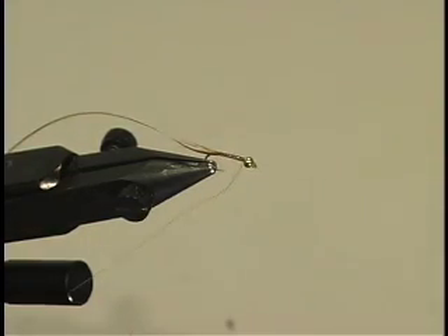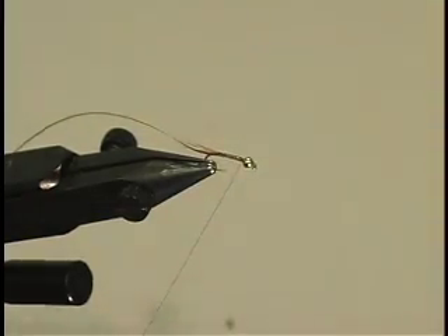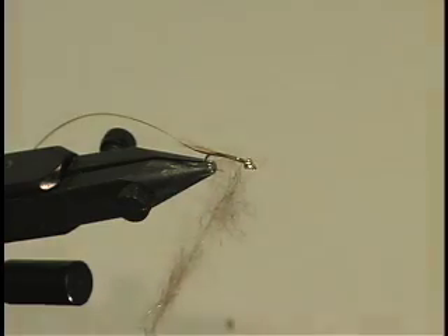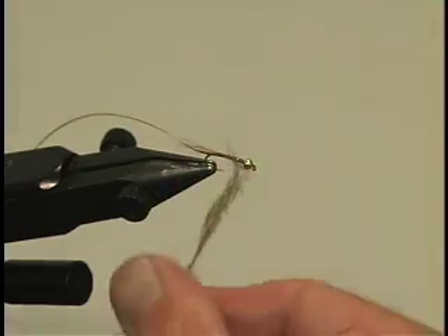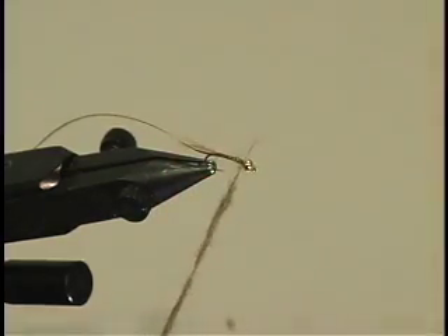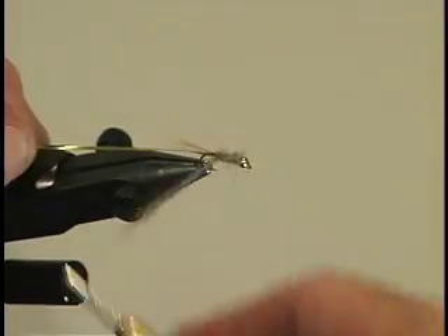Give a little bit more wax on the thread. Now this is a bit which you may well have some difficulty with in the early stages — it's applying the dubbing. The old man who taught me used to say, pluck out as much as you think you'll need and then half it. But that's for old fashioned spider patterns; we do use quite a lot on this pattern. Spin it on, twisting in just one direction — don't go backwards and forwards or you'll roll it on and roll it off. There we've got a nice little rope. Wind it down the body in nice even turns, then back up again.